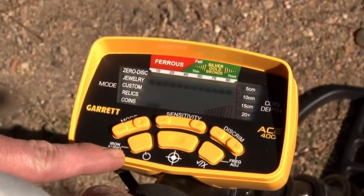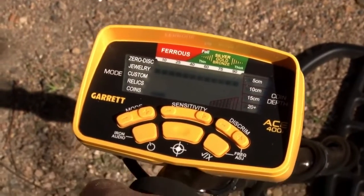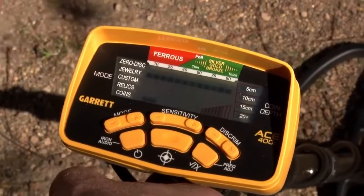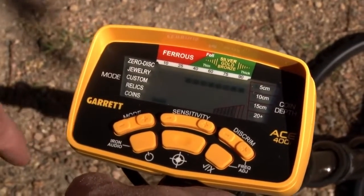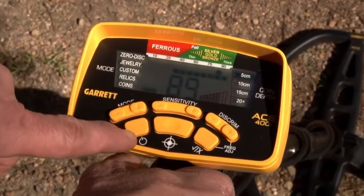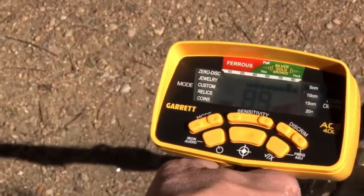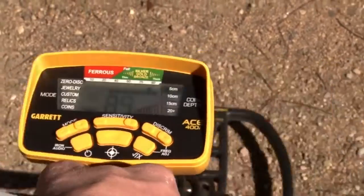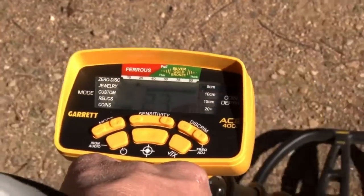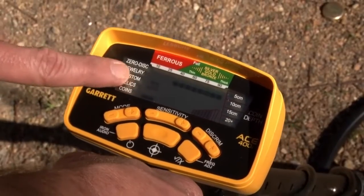The iron audio button is the same as the power button. You must have some discrimination applied — some iron notched out — for iron audio to be functional. I've switched to jewelry mode to knock out some iron. When you go over the bottle cap, it still sounds like a pretty good target. But with iron audio on and passing over it again, you'll notice grunts at the ends of the swing. Above it sounds clean, but those flanking grunts tell you the target contains iron — so it's not a good pure coin.